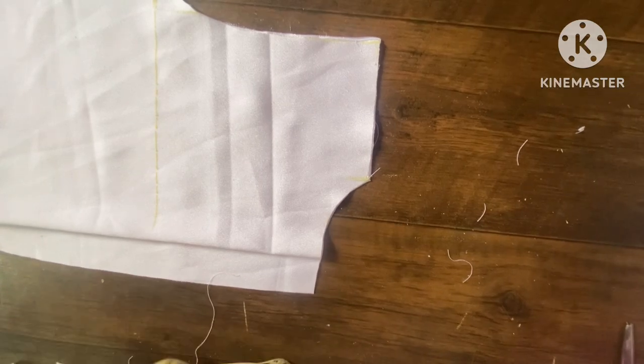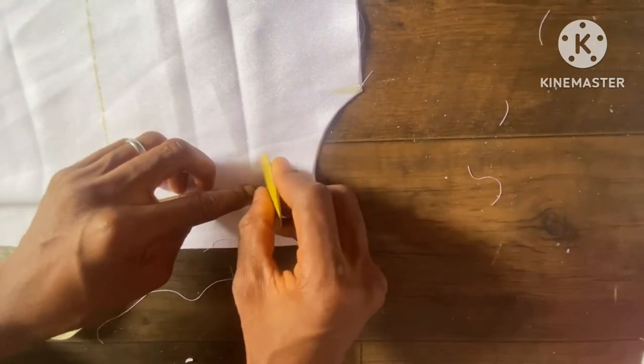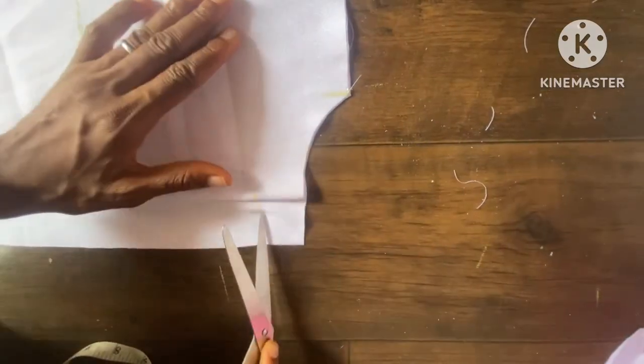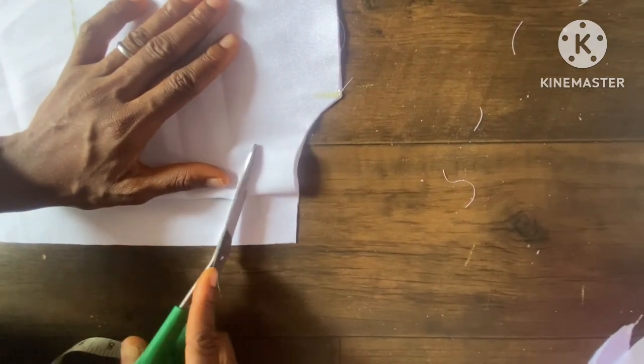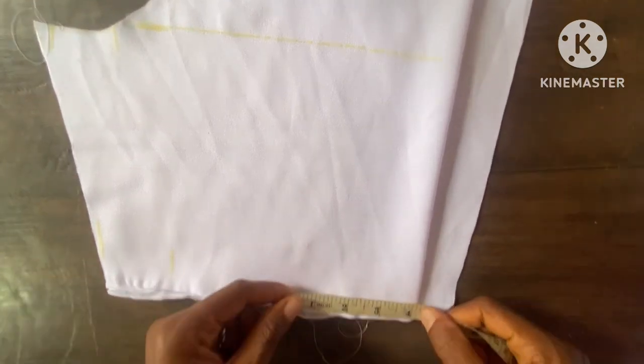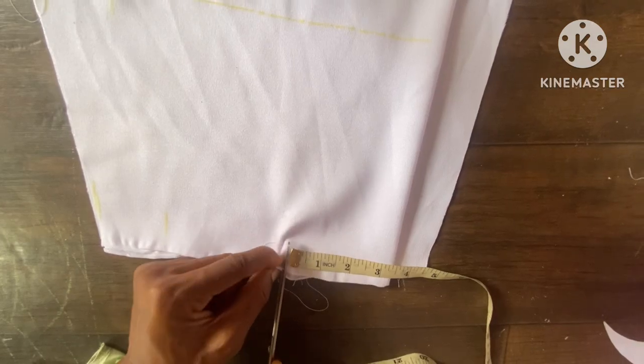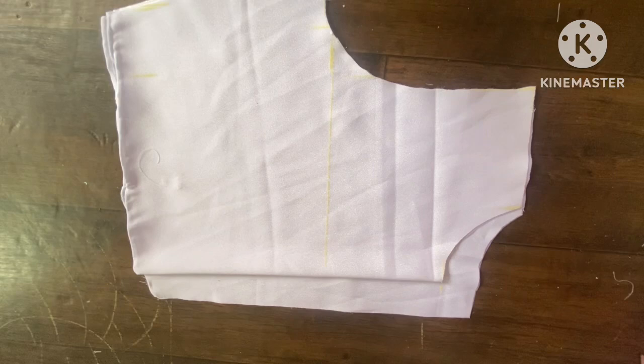Then I cut out the front neckline, going down with two inches — so two inches plus 1.5 inches makes 3.5 inches for the front, and 1.5 inches for the back. The next thing is to take the distance of the two bust points, which is 3.5 inches. Since this is in fold, when you open it, it's going to give you seven inches — that distance of the two bust points for this particular measurement.